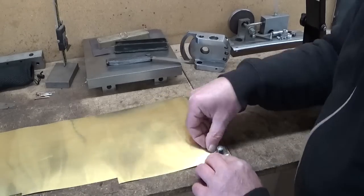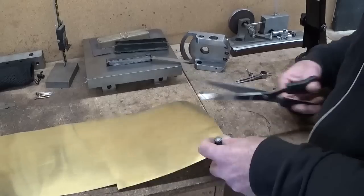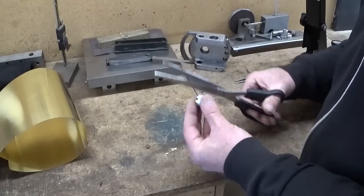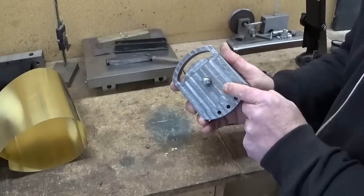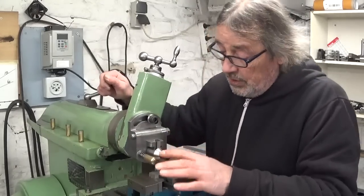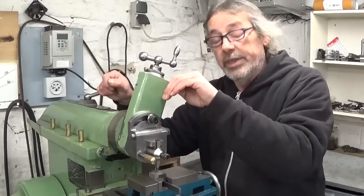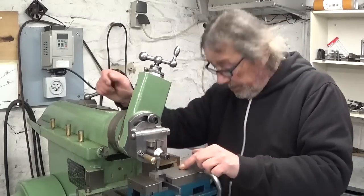I tightened it down to the center bolt. The whole thing is reassembled — the little washer is in place behind here. I installed the same kind of workpiece that I worked on last time. Tool slide at 20 degrees, cutting tool straight — the little bolt that goes behind here is not behind. Let's see what happens.